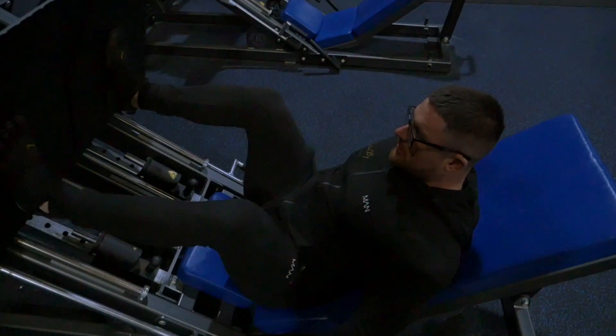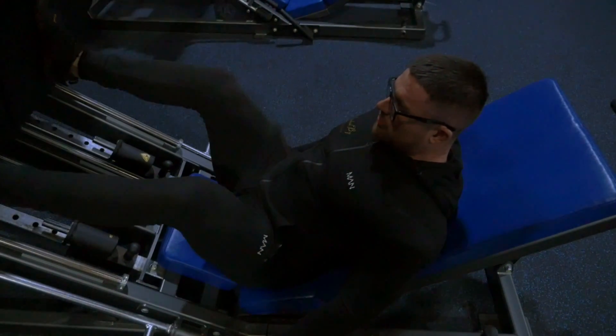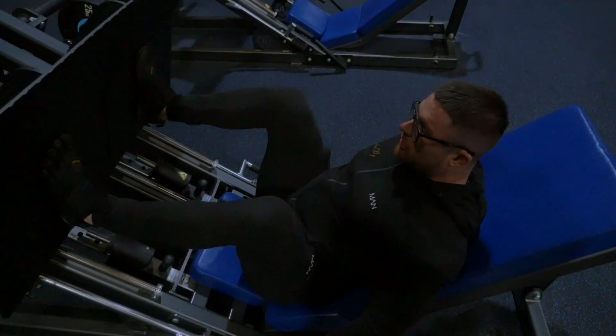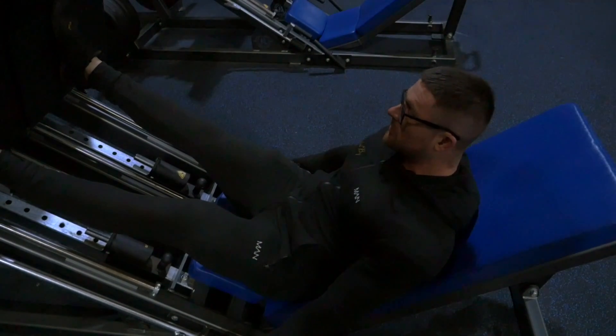Control it down, little pause, then extend all the way to the top. Main things here: keeping yourself pulled down into the seat, making sure our lower back doesn't take any of the load at all.